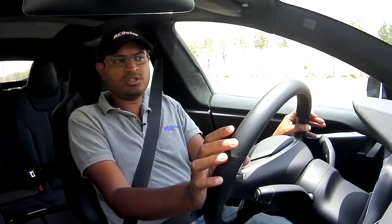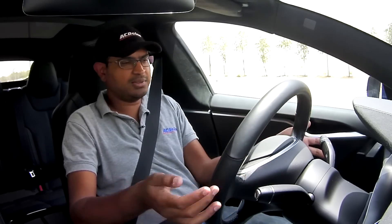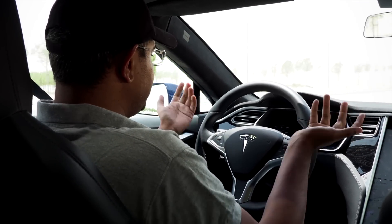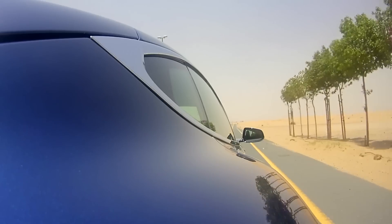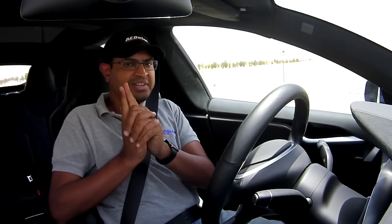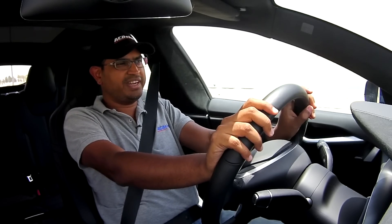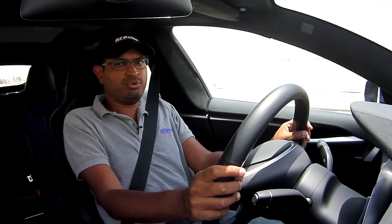One of the cool things about this car is auto-steer autopilot — it can actually drive itself. Keep it under about 50 km/h, then double-tap the cruise control stalk, and it's driving itself. Keep your hands on the wheel, but it's now steering itself, seeing the lane lines and monitoring the road. I don't recommend you rely on it, but 50 km/h isn't really usable yet — Tesla says they'll open it up down the line, so hopefully Middle East cars will have full autopilot soon.